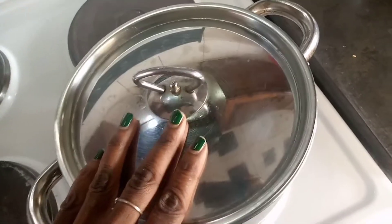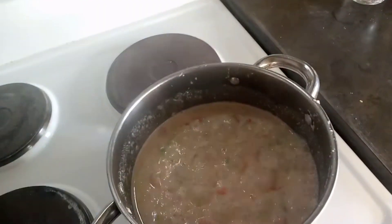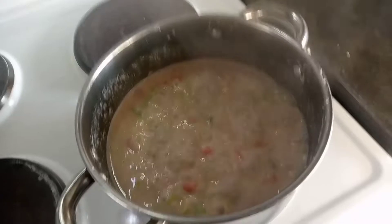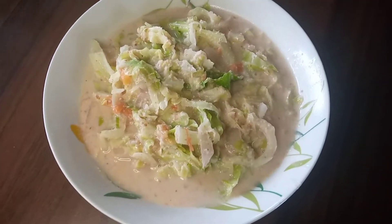Okay, I put the lid on and let it simmer again. There we go. After about five minutes again, we see that it's almost ready — wow, that's very nice. This is ready now.